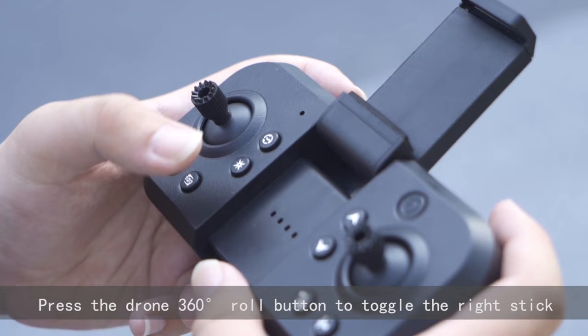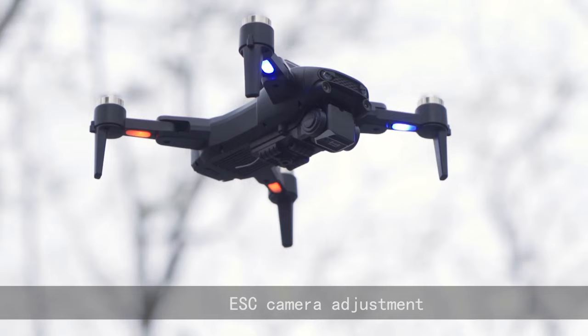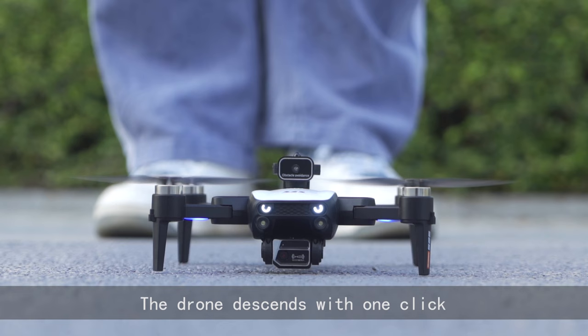Press the drone 360-degree roll button and toggle the right stick. The drone achieves a 360-degree stunt roll. ESC camera adjustment. Press the one-touch landing button and the drone descends with one touch.